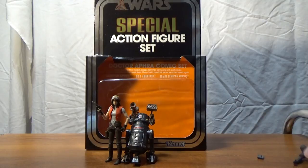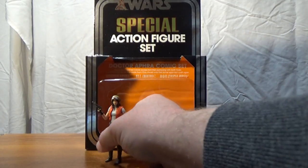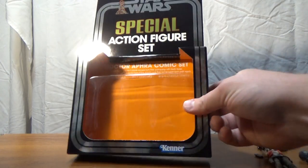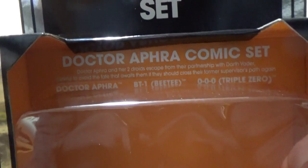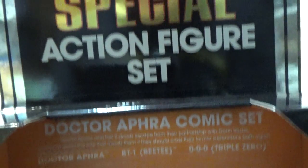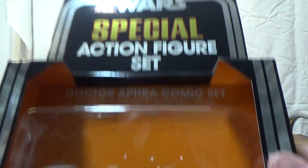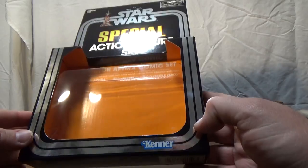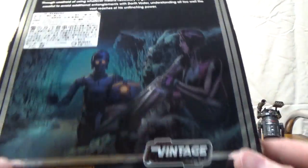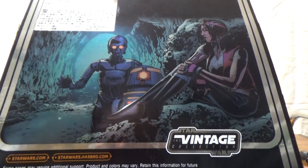Anyway, we'll just move the figures out of the way quickly. We've got Dr. Aphra, BT-1, and Triple Zero. There's the bubble with a little bit of writing in there. It's a nice glossy packaging which looks really really slick. The Kenner logo is down the bottom, obviously it's not made by Kenner anymore.